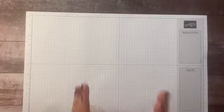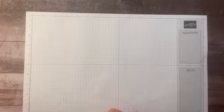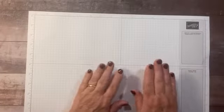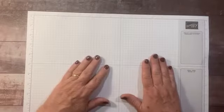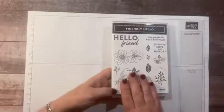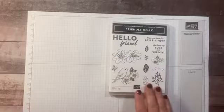Hi everyone, this is Sandy Reese with stampatcrew.com. I'm an independent Stampin' Up demonstrator. Want to wish you a happy new year for 2022 — very excited to get this year off to a roaring start, especially with stamping. Today I want to share another card with you using the Friendly Hello stamp set from the Celebration Brochure.